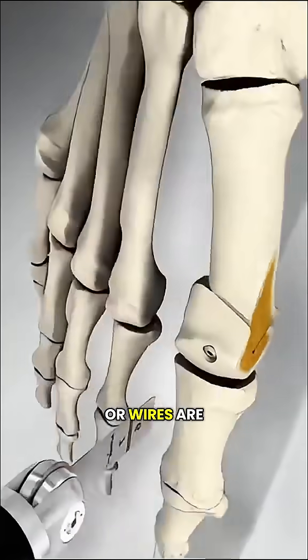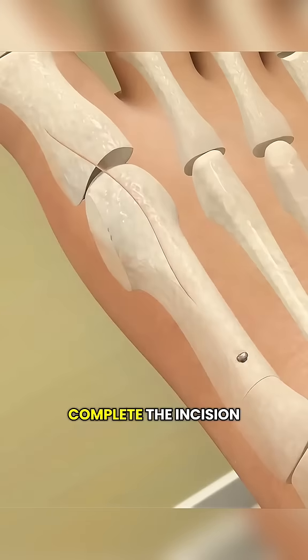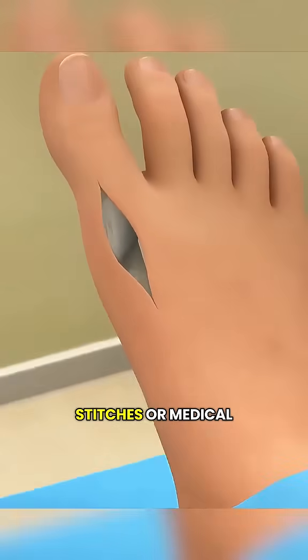small screws, plates, or wires are typically used. Once this is complete, the incision is closed with stitches or medical glue.